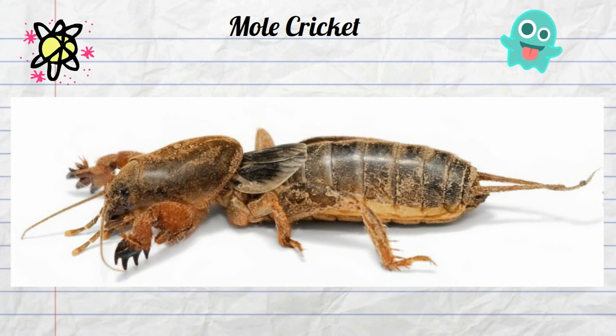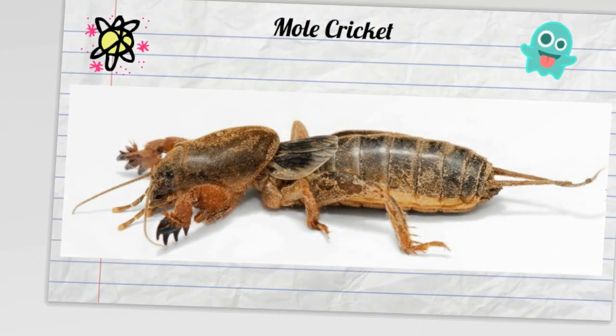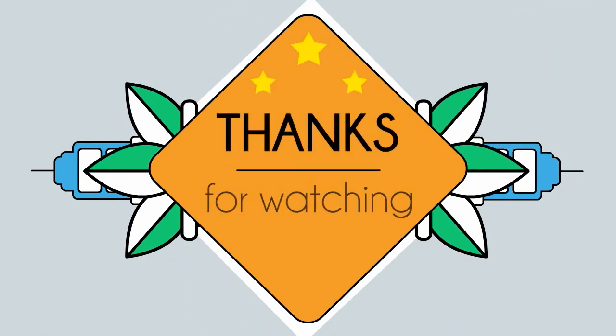So there you have a mole cricket — an underground, root-eating, singing cricket found in Australia and other parts of the world.